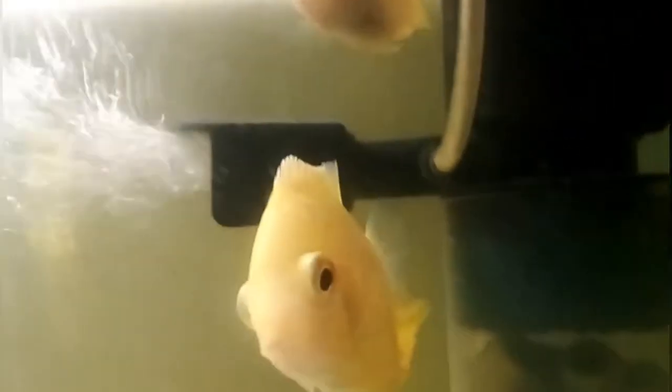For the first one, the lifespan is 10 years. This is the growth — you can keep it at 15 to 15 cm. You can feed it pellets, flakes, and live worms.